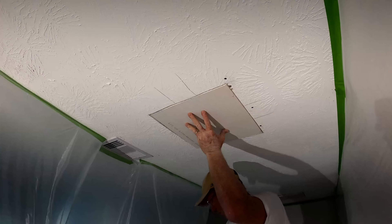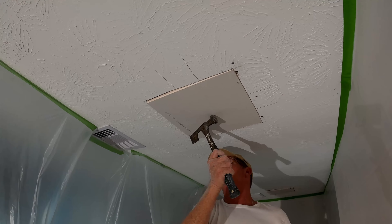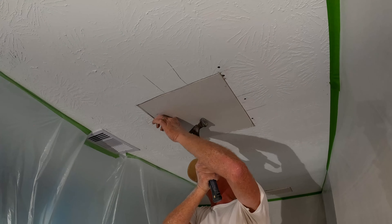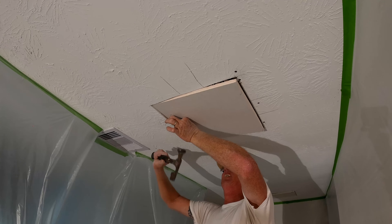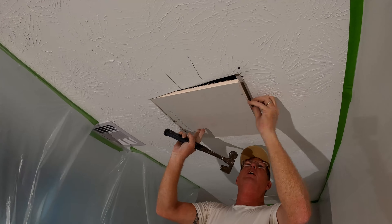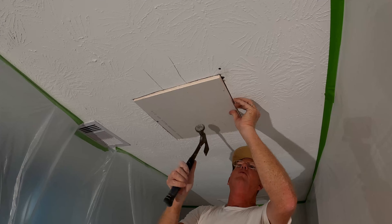So here we go. I like to put just a single nail on the side where my stud is. This side is screwed, so obviously I can't nail that, but I can get one here just to get a grip. You don't want to go all the way in, but you want to try and level this so I can get my route.